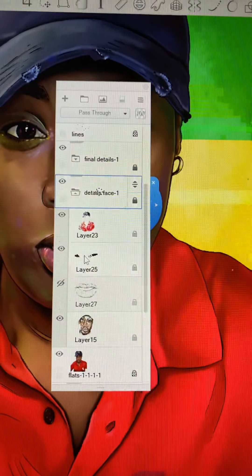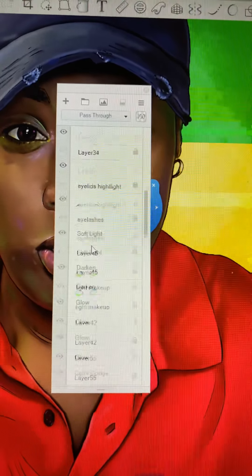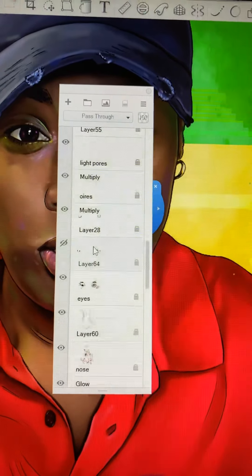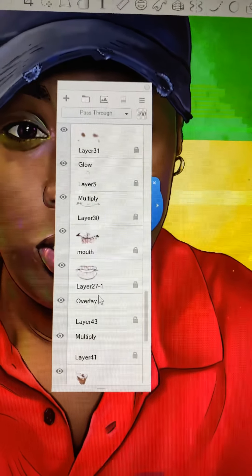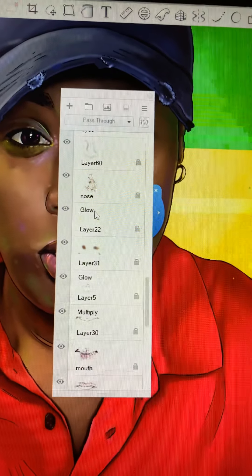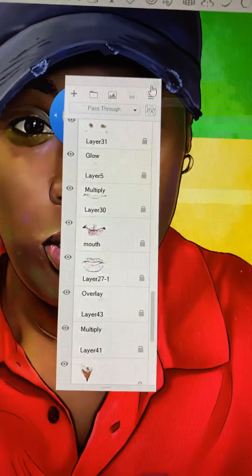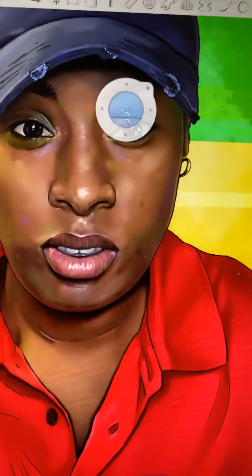Maybe when I get more experienced, I won't have to use that many layers. But I'm still learning. I think I also have probably just as many layering effects for the lips. You have the mouth and all these layers proceeding are kind of the mouth area. So I have a good five to seven layers that are just delegated to the mouth.